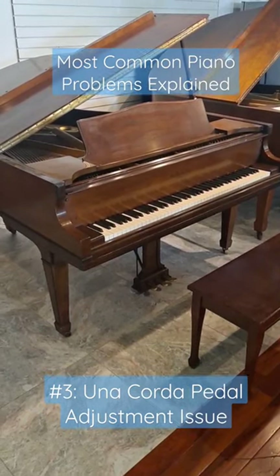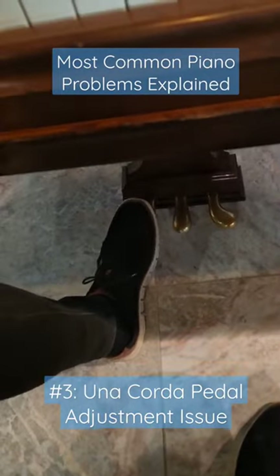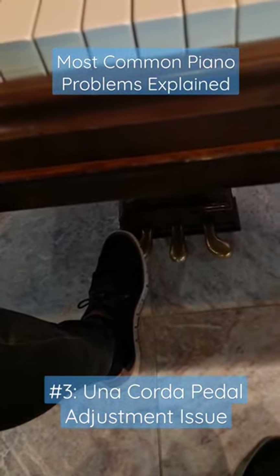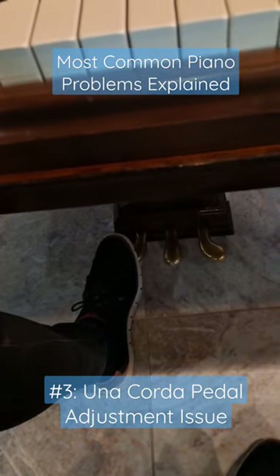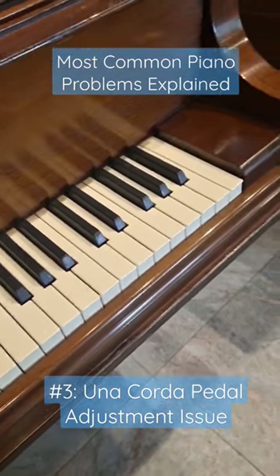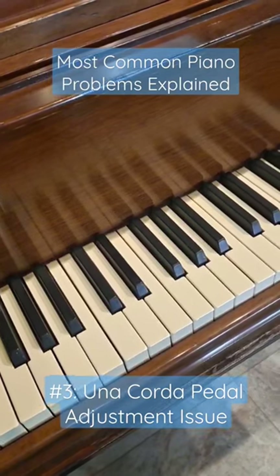The soft pedal, or una corda — that's this one on the left — works a little bit differently on a grand piano than it does on an upright piano. On a grand piano, the una corda pedal shifts the keys over so that the hammer hits only one string, hence una corda.